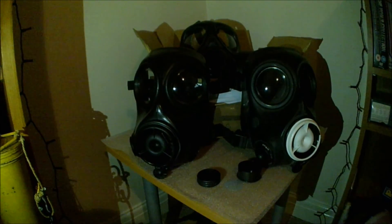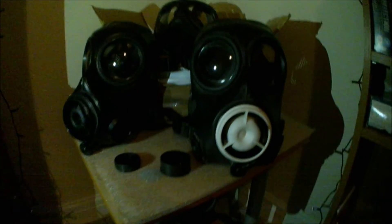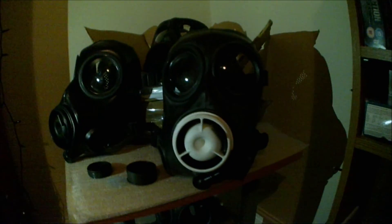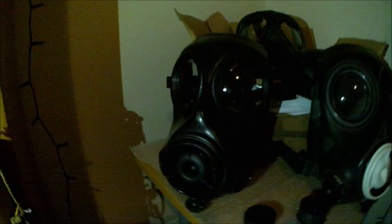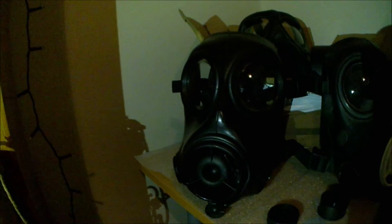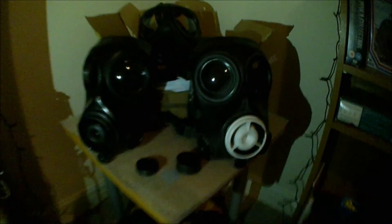Overall the FM12 is a pretty good mask — a much better improvement over the S10. These masks were used by law enforcement in the UK and the US, and also by the Danish, Dutch, and Luxembourg militaries. I give this mask a very good rating and recommend it to anyone, as it is a much better improvement over the S10.